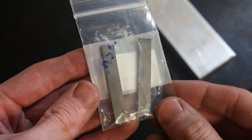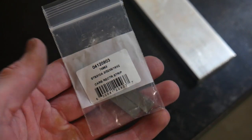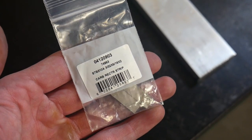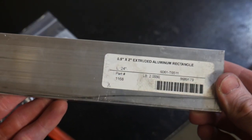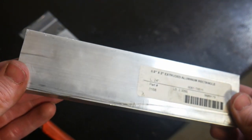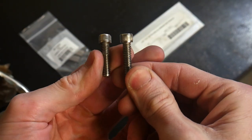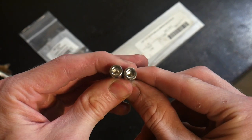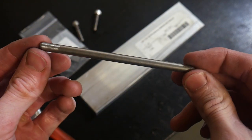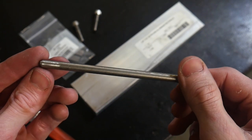First up are the carbide inserts from MSC Industries — these run about $15 a piece. We didn't need to get thick inserts because they don't wear, so we can go with a 3/32" insert. Next is a piece of half-inch by two-inch aluminum bar stock leftover from my surface grinder build, some quarter-20 fasteners — I ended up with around a 1.5" quarter-20 — and some stainless steel quarter-inch rod.